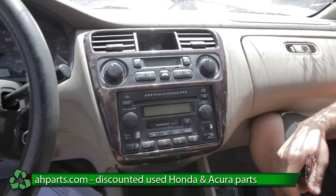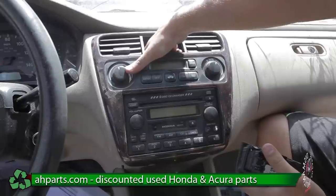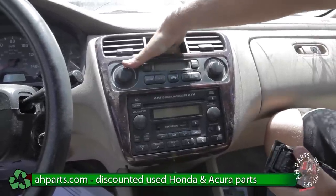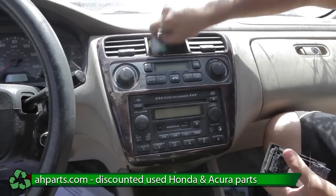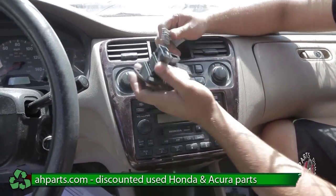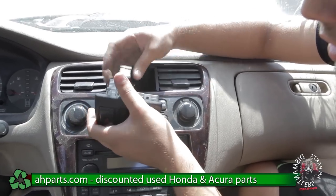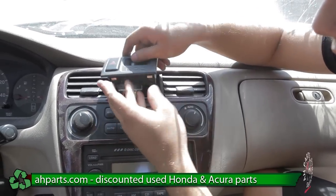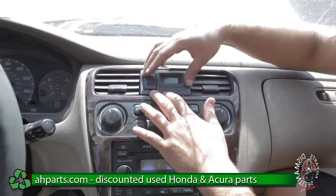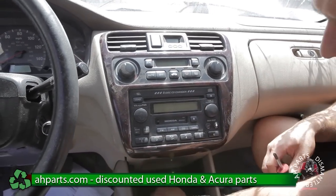Once you put that screw in, we can go ahead and put the clock back in. The reason I said to make sure the plugs don't get caught underneath is so that you don't have a hard time pulling them out later. We're just going to put these back in — the clock just slides in, no screws for the clock, it just slides in. Finally, we can put the screws that are on the bottom in.